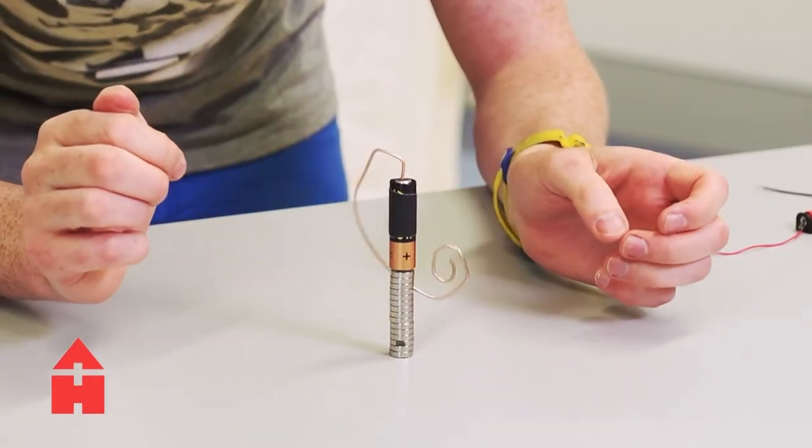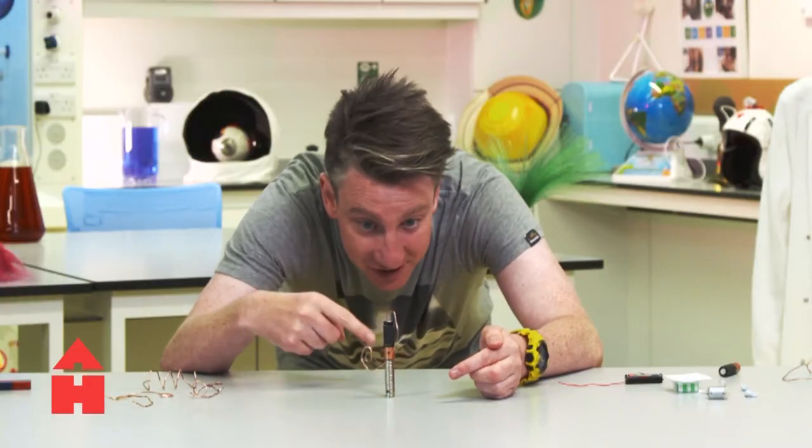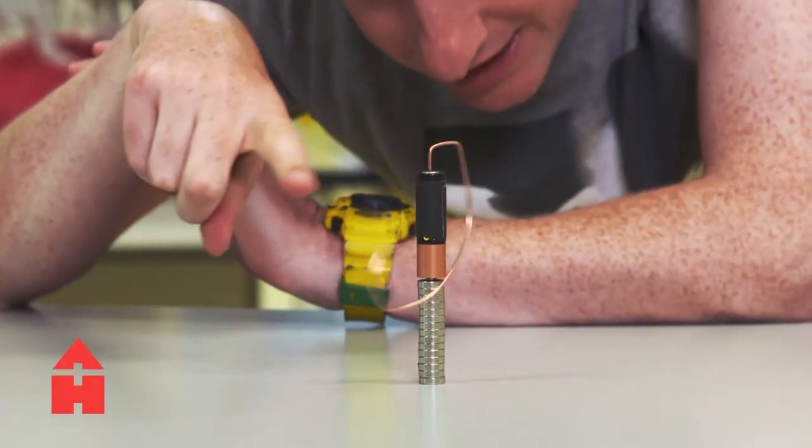Look at this — you can see the circuit is going round, so the electricity is flowing through, the magnet is pushing it, and you're getting a push in that direction which is causing this to move. This is called a homopolar motor.